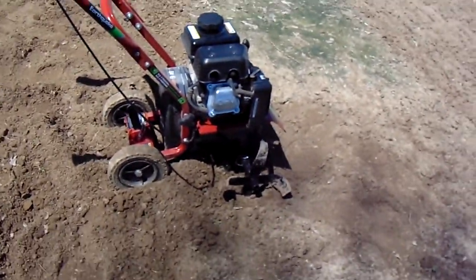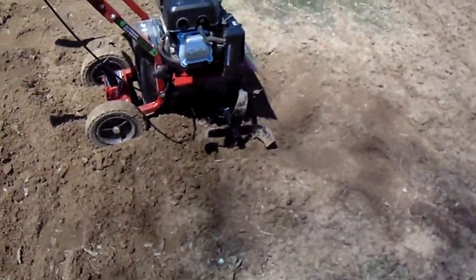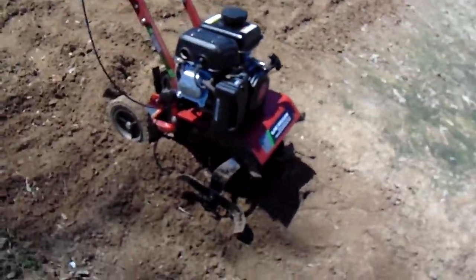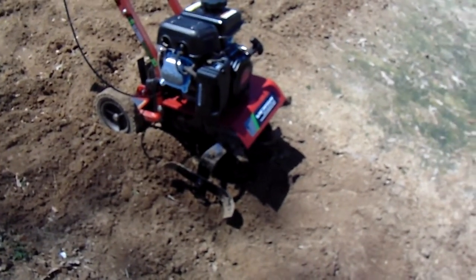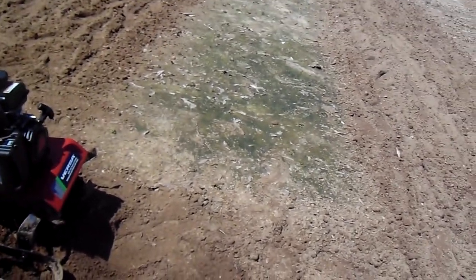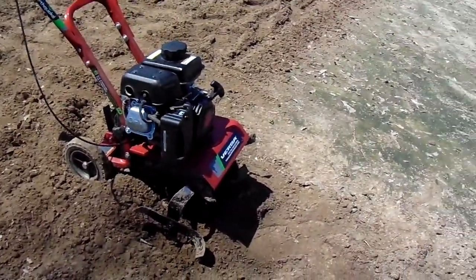So if anybody knows anything about Versa or Earthquake, leave comments on this. I'm gonna try contacting them. I'm gonna try this again, and if it dies out on me again before I'm done, I'm only doing one half of one half of my garden because of this thing dying.